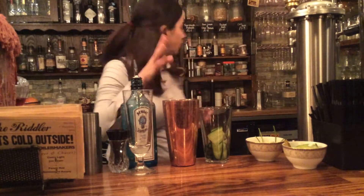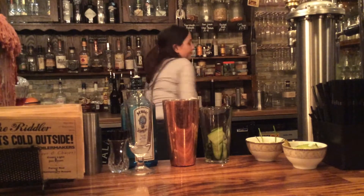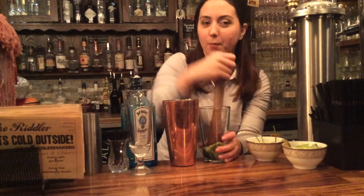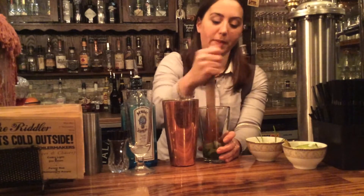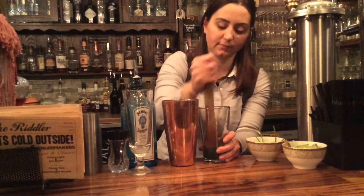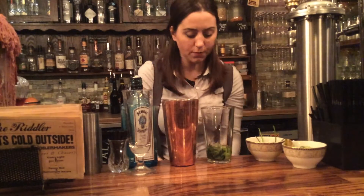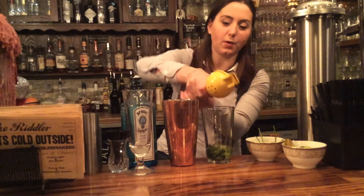You've got those in the drink and you will need a muddler — again, all these things will soon be purchasable from our shop, which will be called Riddles Emporium. You want to muddle all that up in the bottom of the glass, which really just releases the flavours. You also want to add the juice of half a lime — really important for that zesty bite.